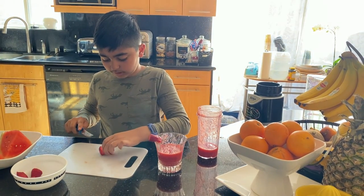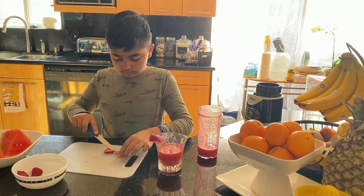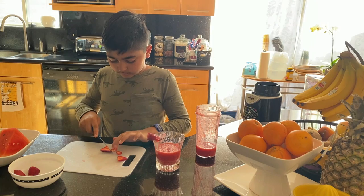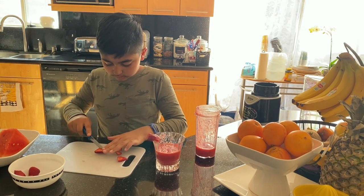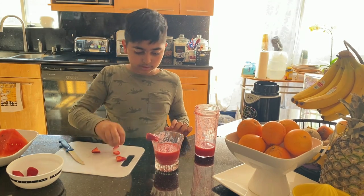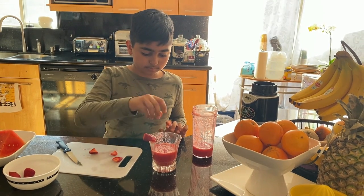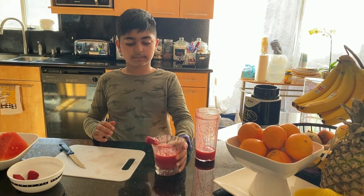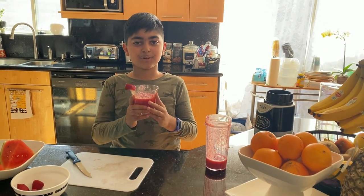You can do this with watermelon too if you want, if you have any watermelon left over. Take your slices and put them in your drink. Enjoy! Bye!